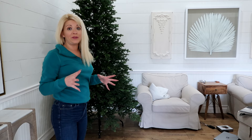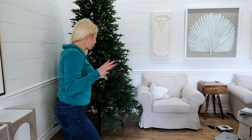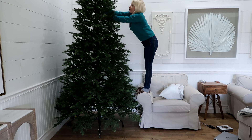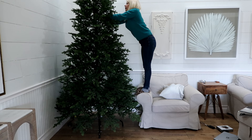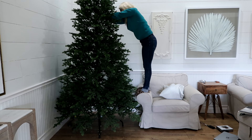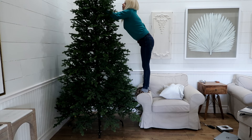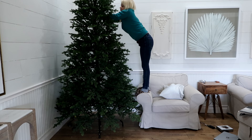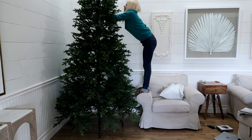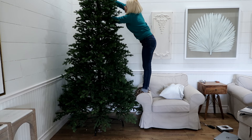I probably need a ladder but I'm just going to stand on the chair because I don't want to mess with getting one. Everything has been in shambles and I've been trying to figure out how I'm going to redecorate. It's that weird time after Christmas where I want to become a minimalist and throw everything away. I thought I was going to take the tree down but I'm figuring out where it disconnects — that's not where it disconnects, never mind.